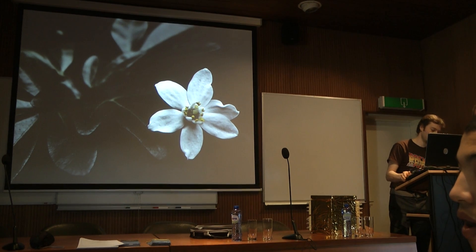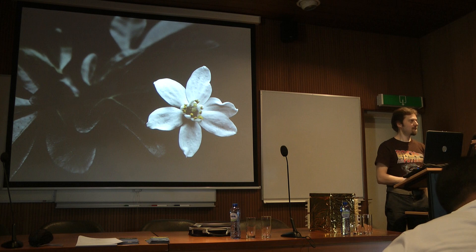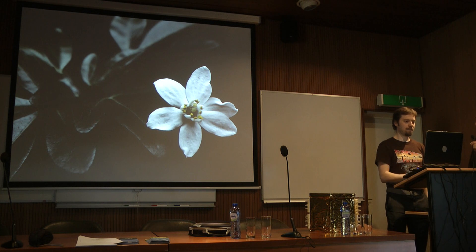The next speaker is Mr. Stefan Pedersen from St. Paul's School in London. He has recently returned from the European CANSAT competition, where his team came in third in the advanced CANSAT class. Stefan, the floor is yours.